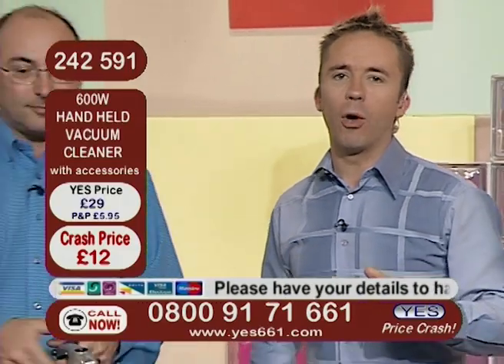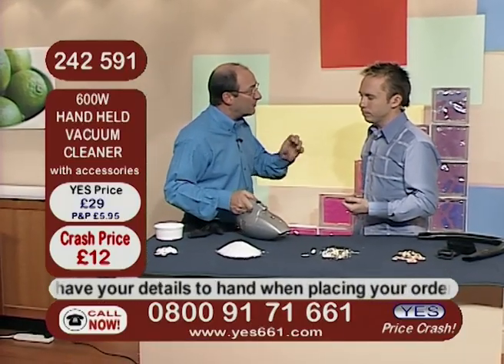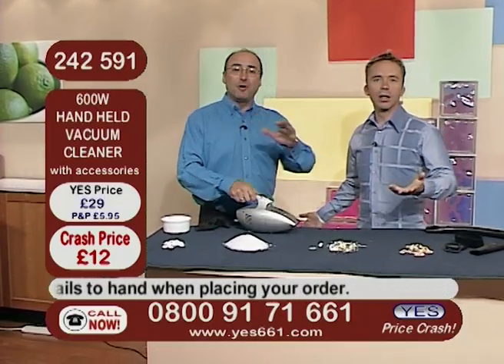All 600 watts of power are yours for just £12 — save 5% if you've ever ordered before. That's a cracking price. It is a cracking price. Remember, it comes with a two-year manufacturer's guarantee. Even better — any problems at all, you've got two years.